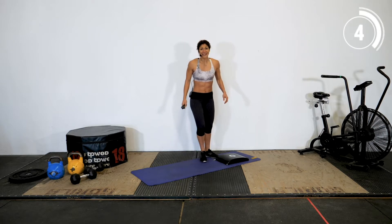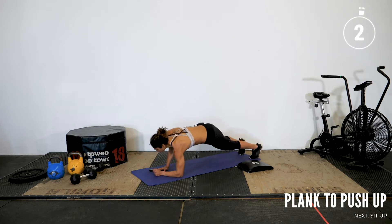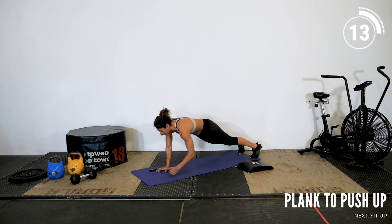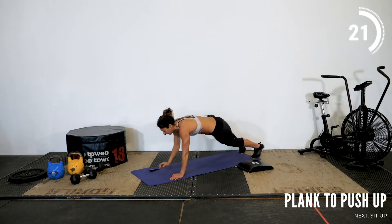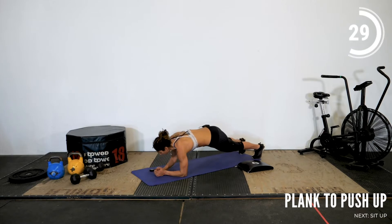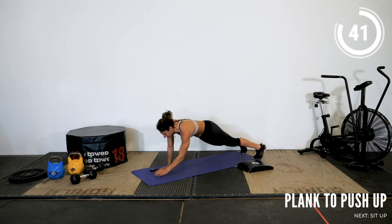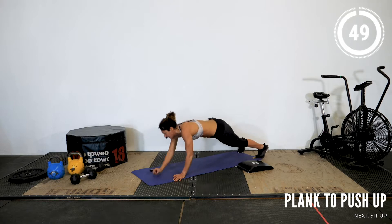Good job. Round two — plank to push-ups. Let's go. All the way up, keep alternating. I'm picking up some speed here compared to the first round. I generally use that first round to find my pace, gauge where I'm at, and then bring up the intensity if I want. Let's go, 10 seconds — push through. 3, 2, 1. Now break.